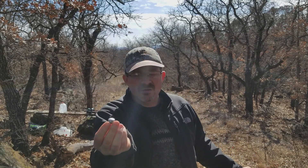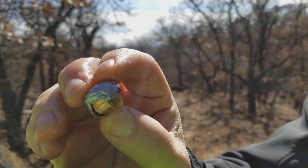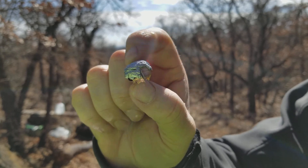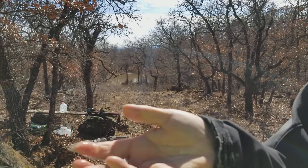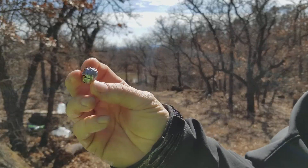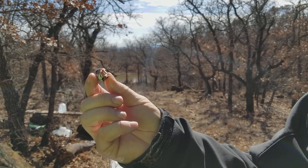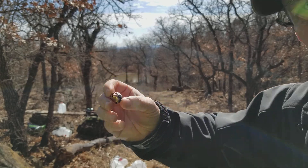So here we have a .45 Long Colt Plus P 300 grain Hornady XTP. It was probably going about 1,590 feet per second — that's what it was doing the last time I chronographed this load, sometimes hitting 1,600 but rarely. It feels like it weighs about 280 grains; I'll weigh it and put that in the video description. A .45 Colt can do some damage out of a little Rossi R92 or Winchester 92. Thanks for watching.